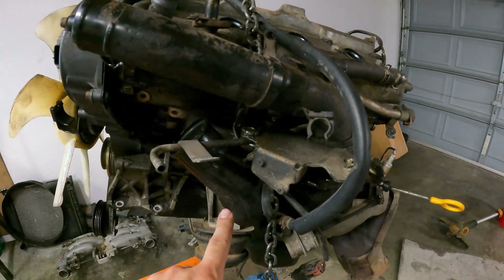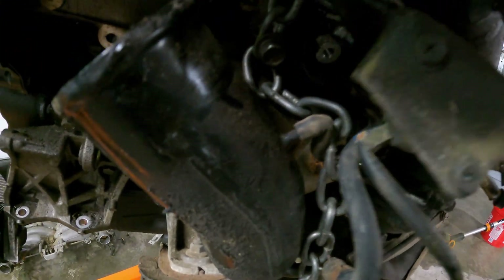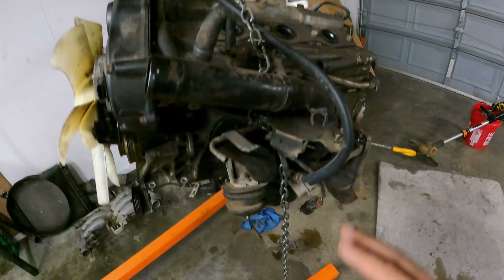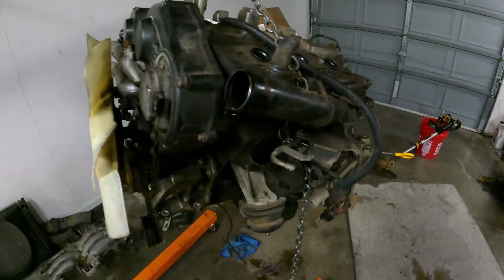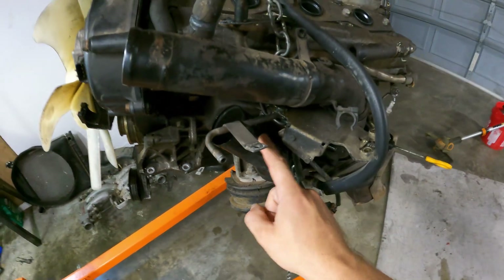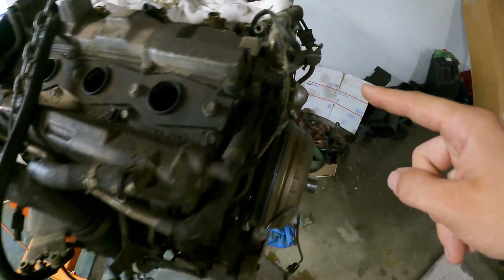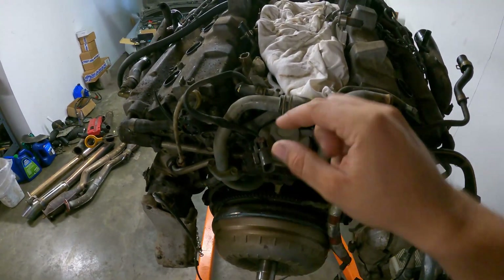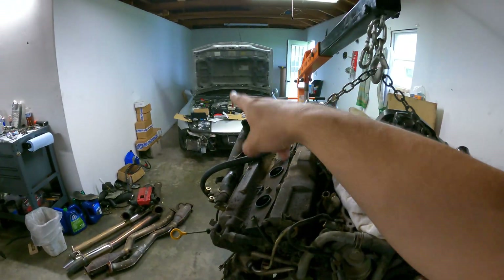Now we get to dive into the vacuum routing portion. Basically, you're going to be putting a vacuum source on the charge pipe of your turbo — the air coming into your turbo — and also on your wastegate. On the 300ZX, you've got these inlet pipes, and right there is your vacuum source for your charge pipe. Since we're twin turbo with a turbo on each side, we're going to have to tee these connections into each other. Both charge pipes come back and tee together so you can feed a secondary line into that MAC valve.